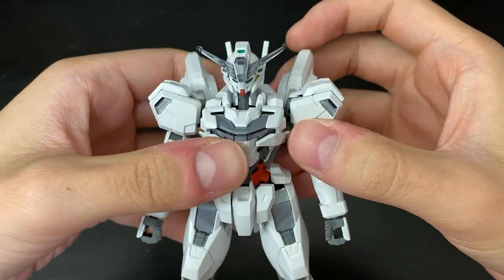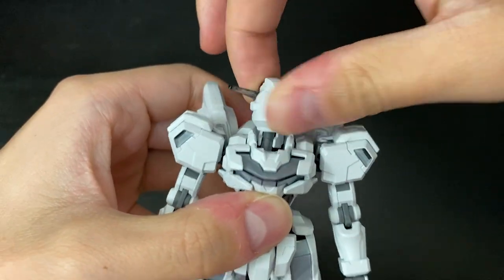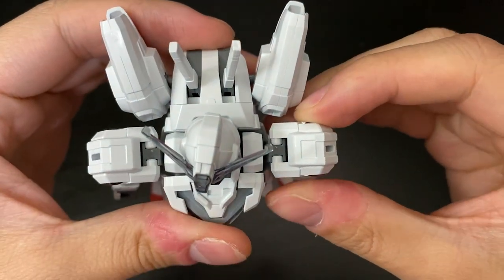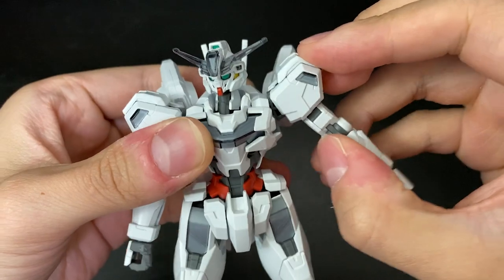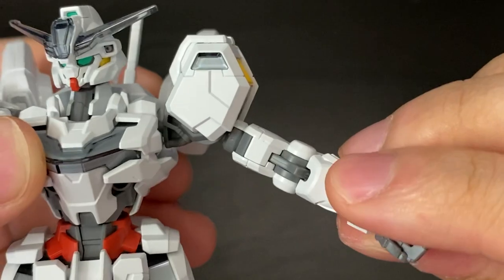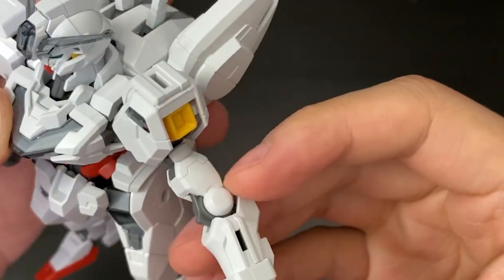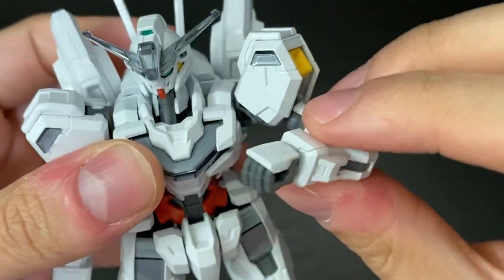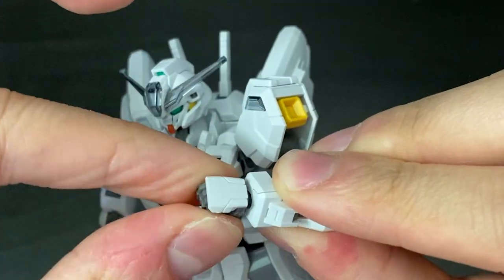Starting with the head articulation, the head can move up and down and rotate 360 degrees, no problem. The arms can swing forward for a better angle and raise all the way up. The elbow has a single joint bend only, and the hand is on a ball joint so you can wiggle and rotate it in any direction without any problem.